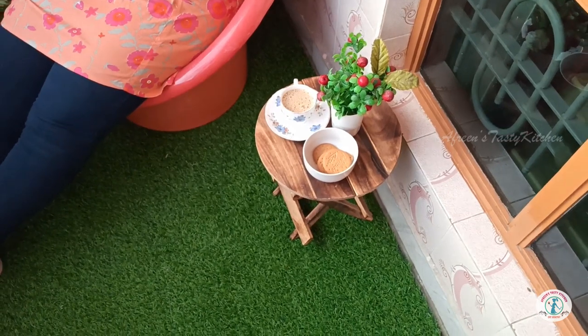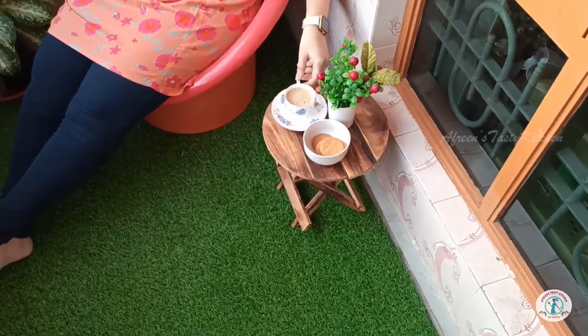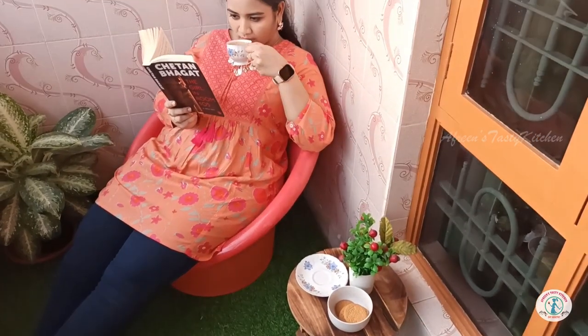I'm done making the balcony makeover, so I thought of relaxing with a cup of coffee and my favorite author's novel.